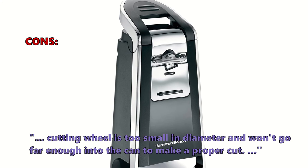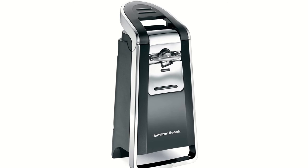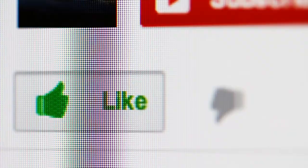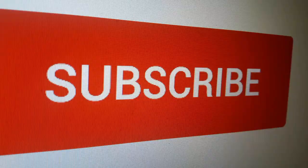If you found a particular electric can opener model interesting, click the link in the description box to see more. That's all for this video — thank you so much for watching. If you liked it, give us a like to let us know. We do our best to keep you updated on the best home and kitchen products on the market, so if you want to stay updated, go ahead and hit that subscribe button.